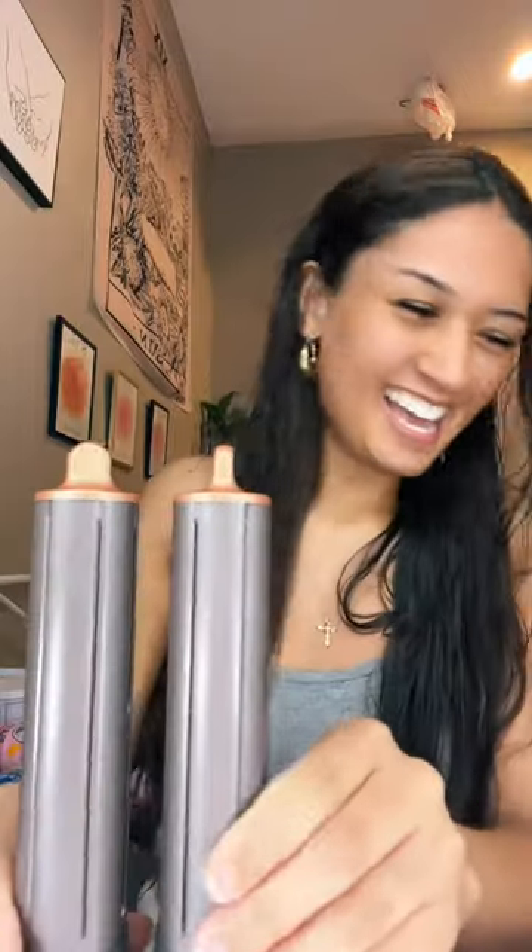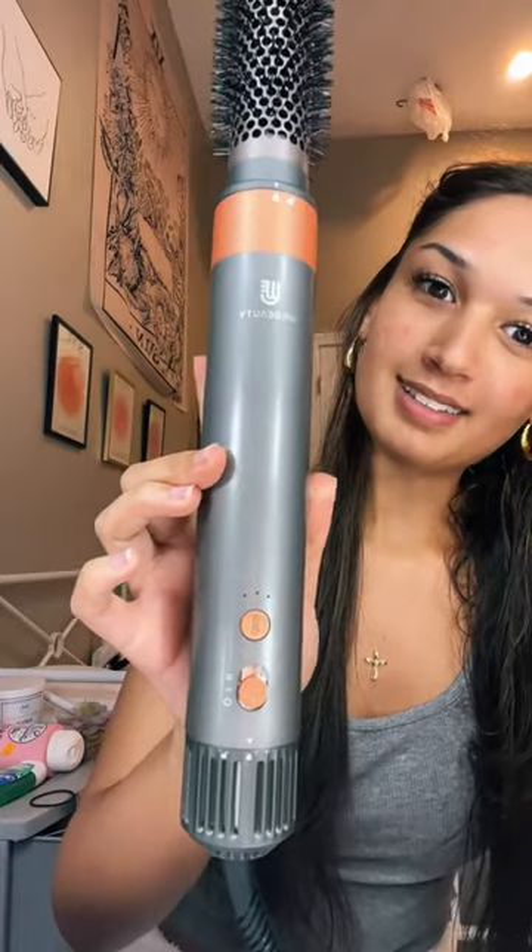Hey guys, get ready with me for LaTeca tonight. I'm gonna be using this Dyson dupe. It's low-key like so fire, so I need to show you guys. This is what it looks like, and it's actually like surprisingly good quality for only being $100.